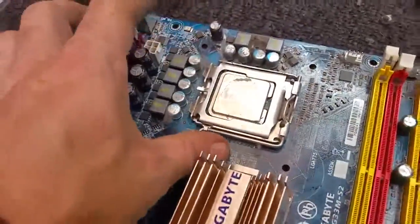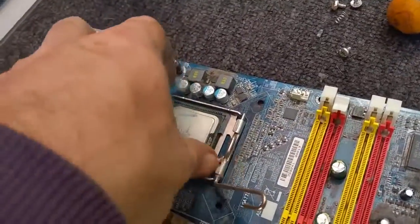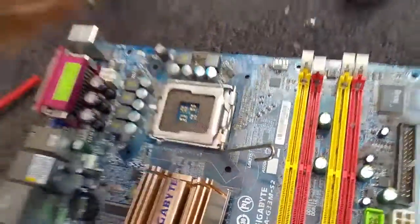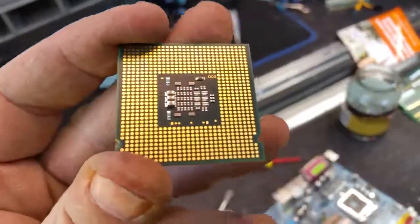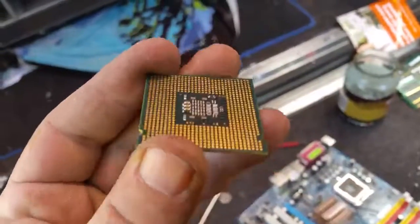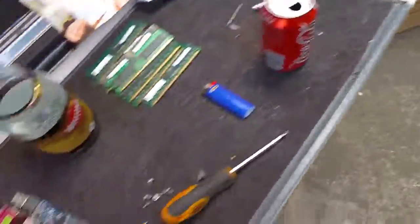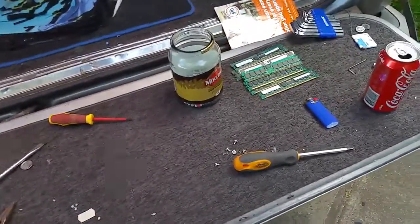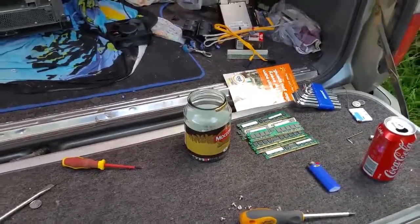Let's get this CPU chip out. You'll see this Intel CPU has gold pads — no pins, unlike AMD, just all little gold pads. Pretty nifty. And that, my friends, is the end of that. So there you go — two servers and a small form factor teardown. Hope you enjoyed it. Please like, comment and subscribe. Cheers!